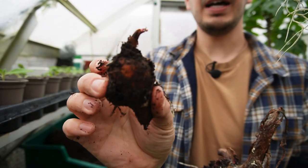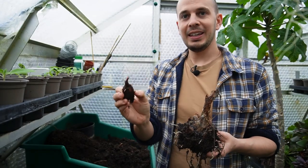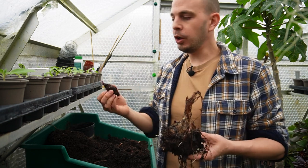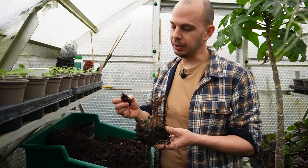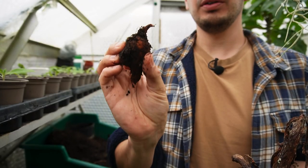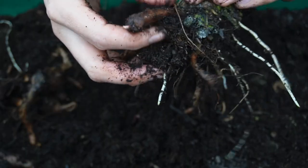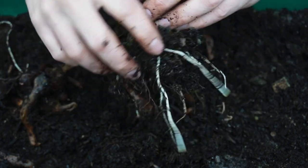There you go - that is our first colocasia corm offset. Now a corm isn't a bulb; they look similar, but a corm is actually just an underground swollen part of the stem that's used to store starchy energy. So when plants like this colocasia - this cultivar is colocasia 'Pink China' - go dormant in winter, all of the energy stored in this starchy underground swollen stem provides all the food it needs to get those first leaves above ground when the weather permits.